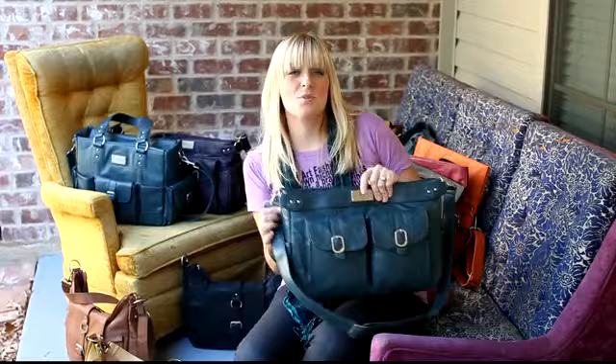Hi, I'm Kelly, and I wanted to take just a moment to give you a quick video tutorial on each of our bags. I know sometimes when you're shopping online, it's hard to tell what bag would work best for you, how the bag lays to your body, and details like that, so I thought this might help out in your decision.